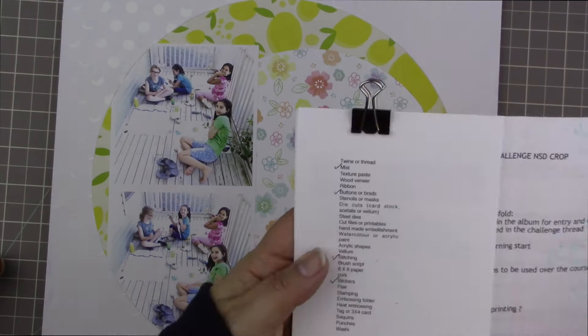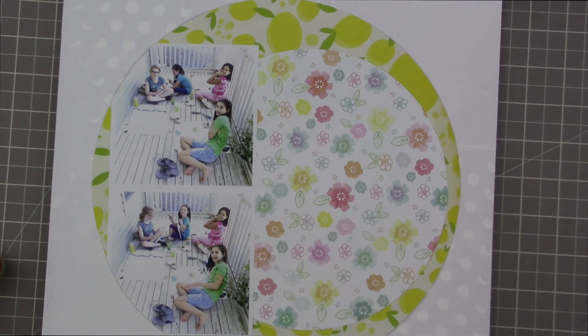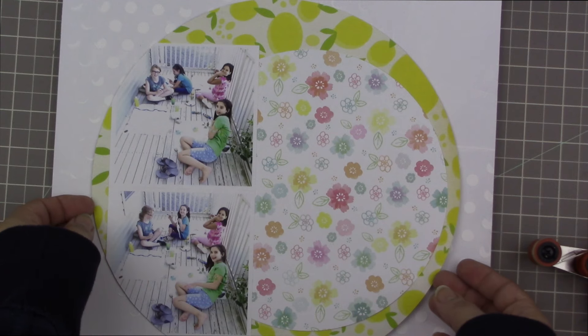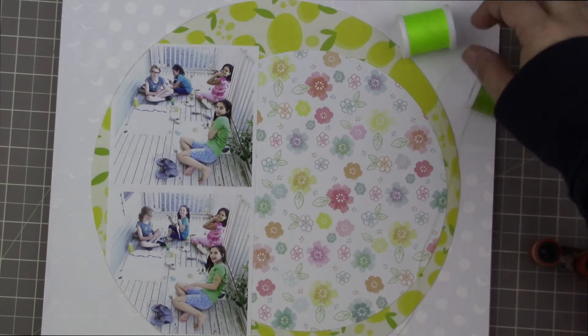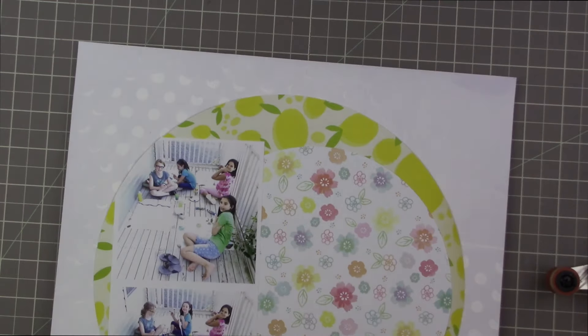These are my notes for National Scrapbooking Day. I'm keeping a little tally of all 27 items — the larger challenge of the day is to use 27 specific items on all of your layouts for the National Scrapbooking Day challenges. I wanted to check off mixed media or texture paste even though gesso is not technically texture paste. I put something with texture on my background and I'm not eligible to win any of the challenges anyway, so I'm being a little lax and allowing myself to say I met that part of the challenge, even though it wasn't specifically texture paste.